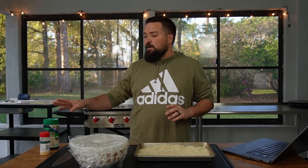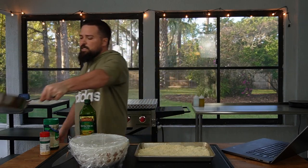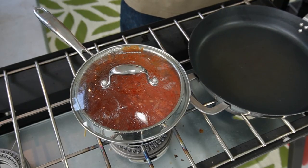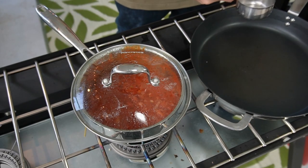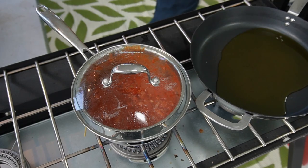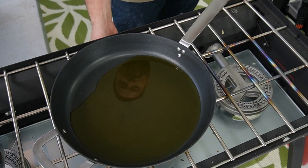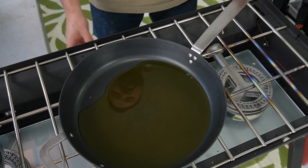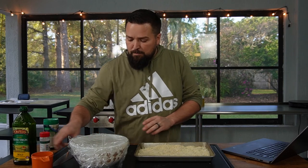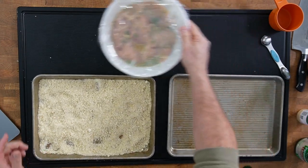Now we're going to fry the chicken. In a strange turn of events, this recipe calls for frying it in olive oil — not something I'd normally do, but that's what it calls for. I'll add half a cup of olive oil onto my skillet. The alarm's going off — the sauce is done, so I'll set it aside off the heat and move the chicken skillet onto that burner. I'll probably fry in batches of three so we don't overflow.